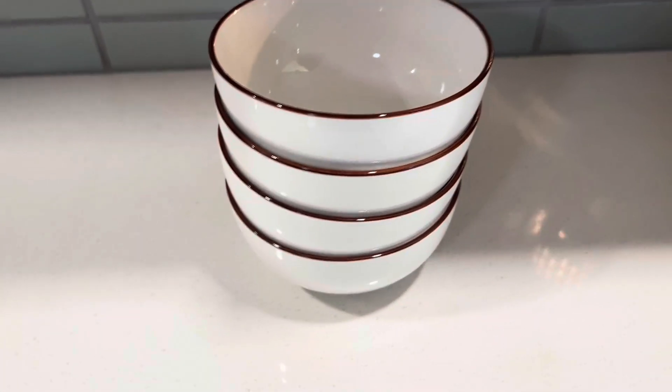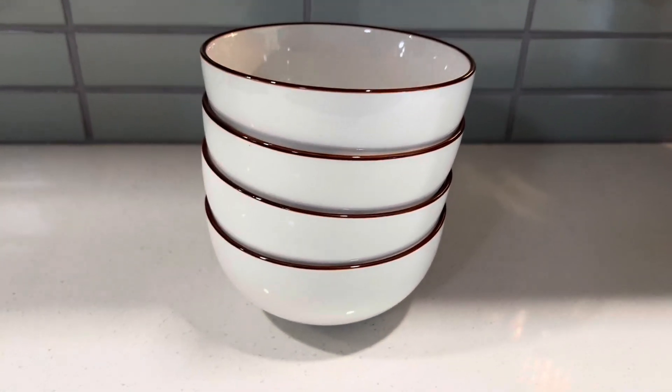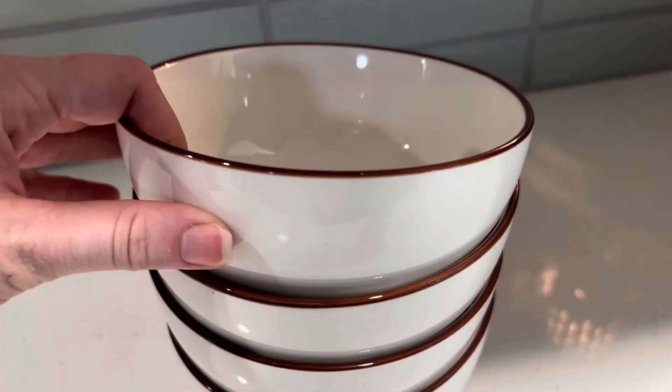I recently bought these bowls from Amazon. They did come in a six-pack. I've just got a couple in the dishwasher right now.